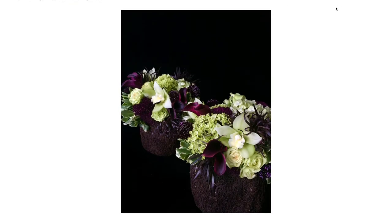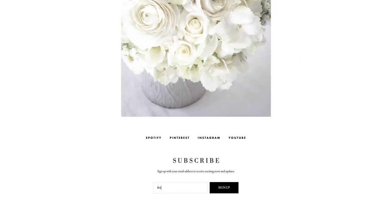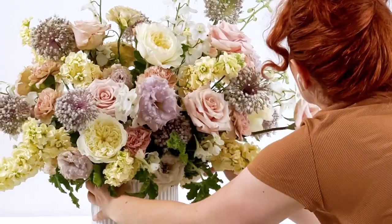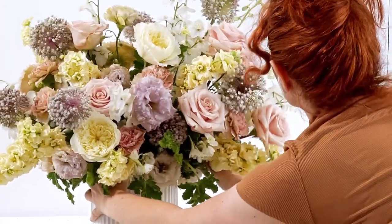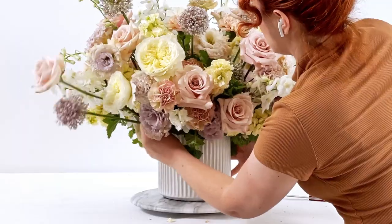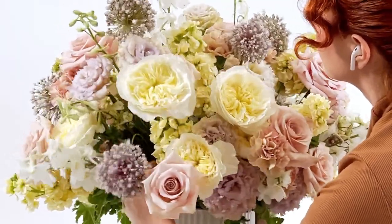If you are interested in signing up for one of my classes, please make sure to subscribe to my email list. When I announce that class and when it's available, you'll get direct email communication from me. I'll be doing one-on-one classes as well as small groups, anywhere from about five to ten people. If you're interested in expanding your hobby in floral design — whether you want to master your skills for your own flower shop or you're just an enthusiast — I'm extremely excited to be offering this.